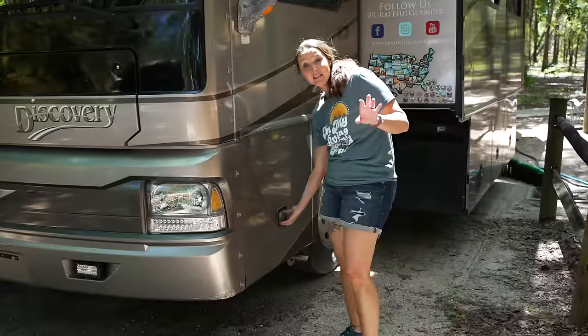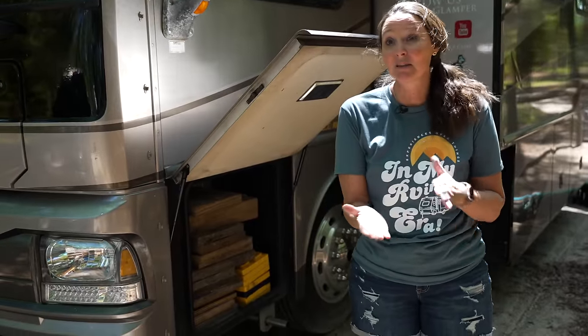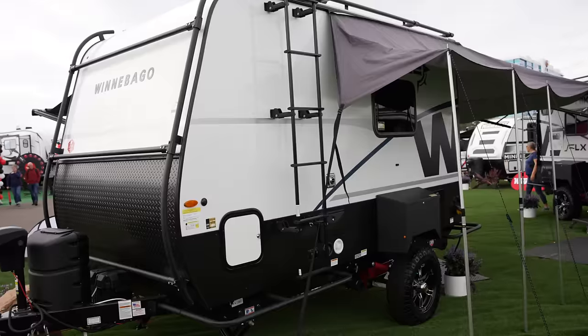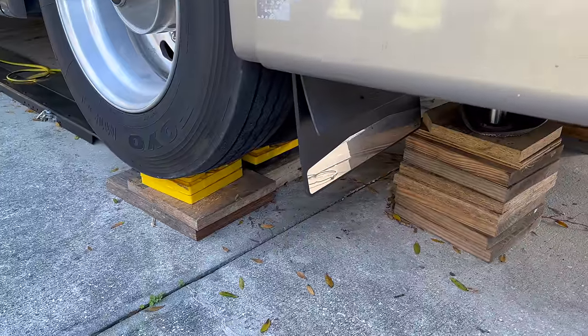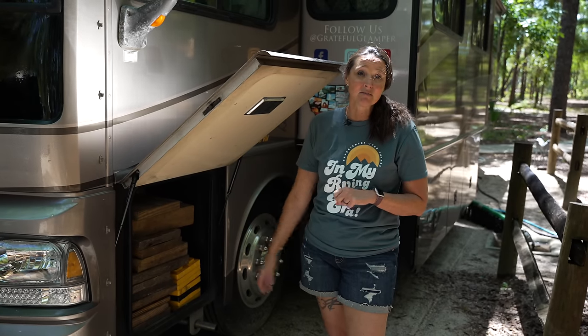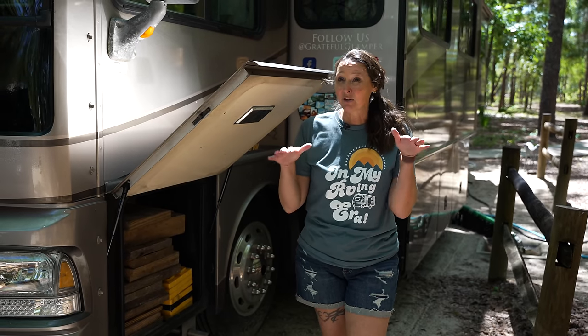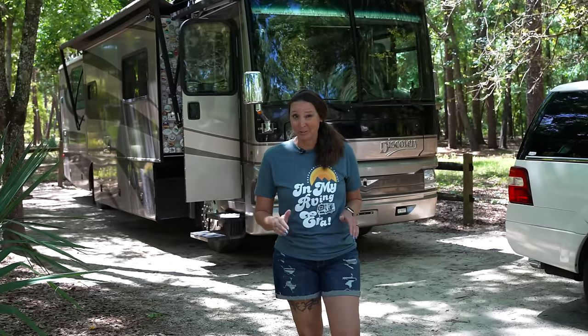The next thing you need from day one is leveling blocks and wheel chocks, depending on your RV type. If you have a towable RV like a fifth wheel or travel trailer, you need wheel chocks on those wheels once parked for stability, so it doesn't accidentally roll forward or backward. You also want leveling blocks — we've used old-school pieces of wood as well as plastic leveling blocks — to make sure your RV is level so you're comfortable inside and not feeling like you're rolling off the bed at night. Let us know in the comments what your own day-one essentials are and any questions you have.